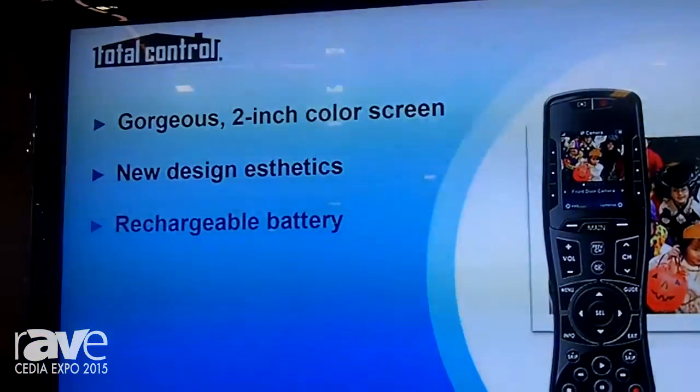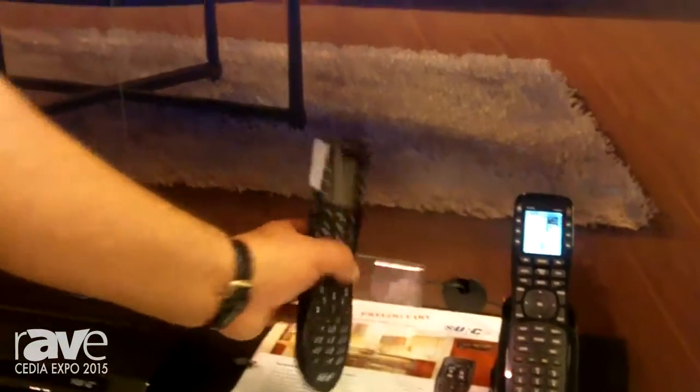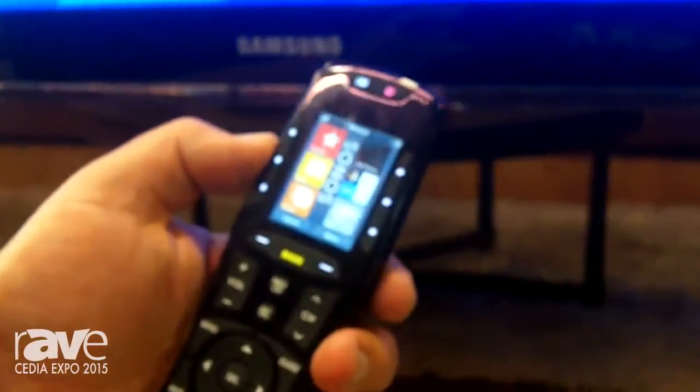That comes with Android and iOS applications built in, two-way feedback. And here we have our newest remote — this is at $399, the TRC820. Here you have two-way feedback with something like Sonos.